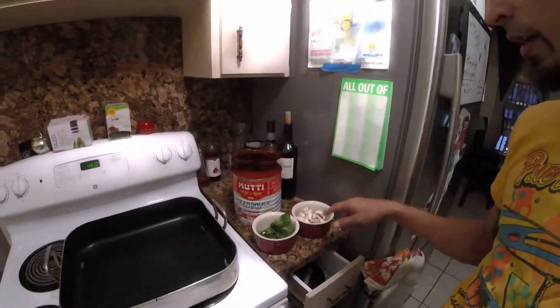Alright guys, we're in the final steps of this vegan pizza — we have everything ready. This is the pan I'm gonna use for the pizza. Make sure to preheat your oven to 450; I put it at 460 because I like it a little crispy and a little faster. Make sure your oven is preheated and ready to go.